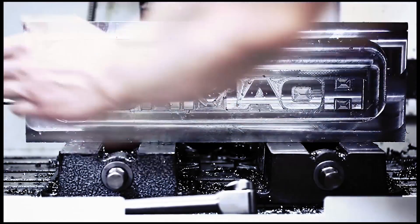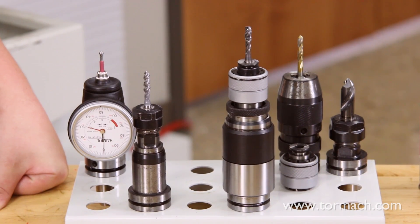Here at Tormach, we want to help you use your tools to the fullest of their capabilities. So let's go through three ways to tap on a Tormach mill. My name is Jake. I am a tech support and CAD CAM specialist here at Tormach. Today we'll be going over the tapping options that Tormach has to offer.